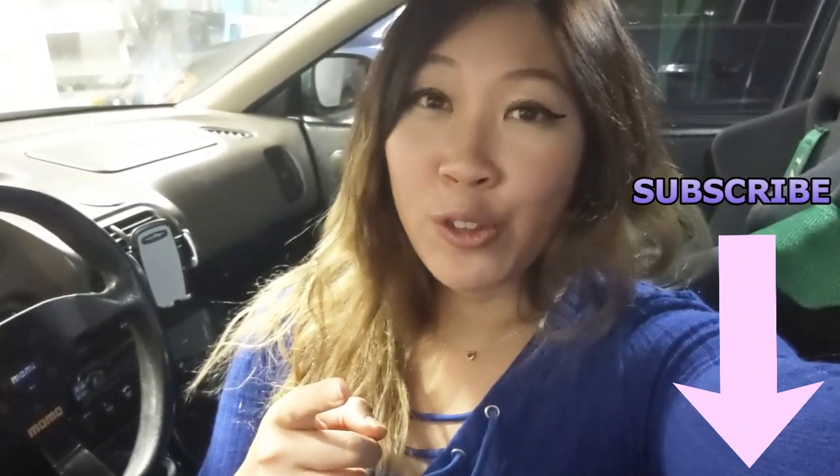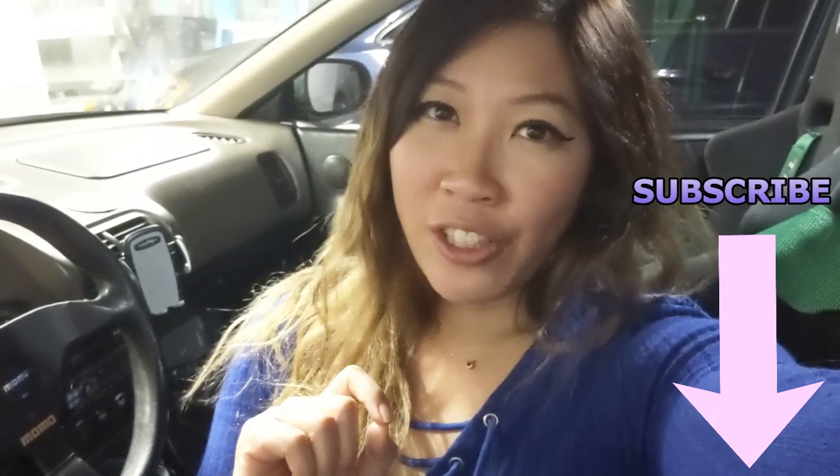If you liked this video, don't forget to subscribe and turn on your notifications so you can see more videos. If there are any other products you'd like me to review, please let me know — I actually enjoy doing product reviews for my car. Thanks for watching, bye!